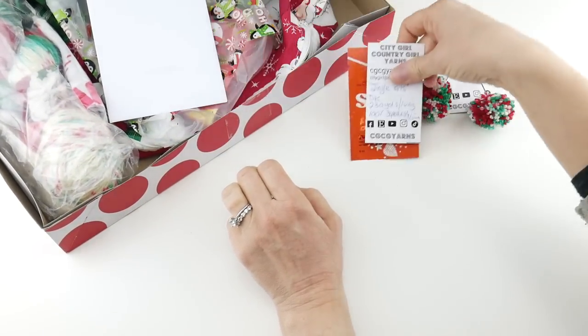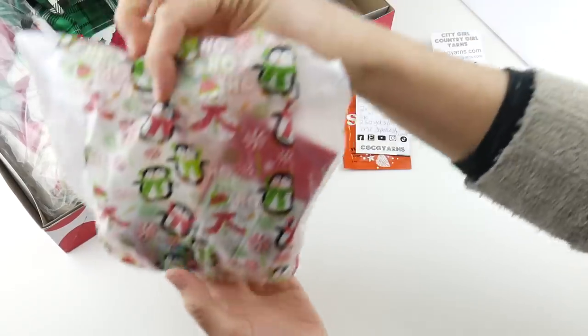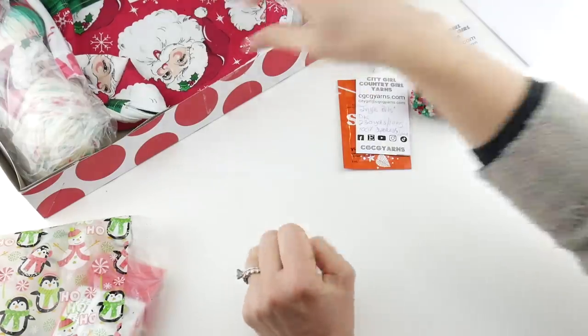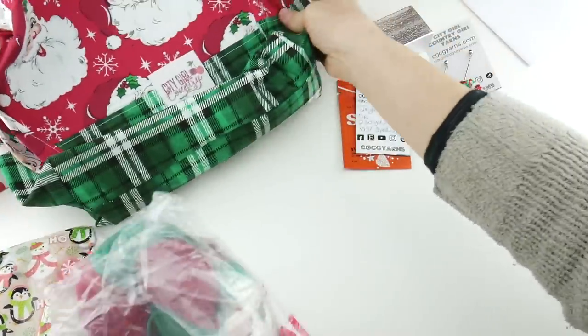Let's take some of this stuff out because I want to show you every last bit of it. There is a big bag of candy, which is very exciting, a little gift box, some yarn tucked in there, and a lovely bag. We're gonna go through each thing here.